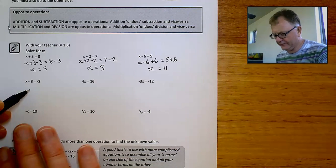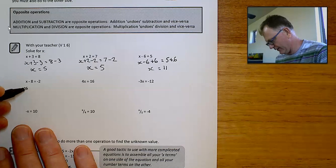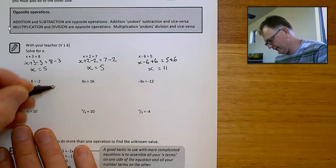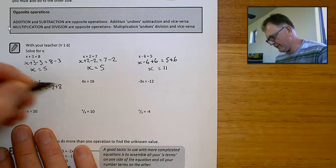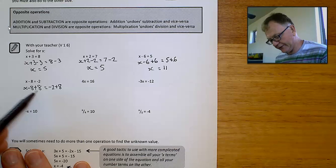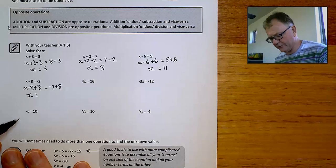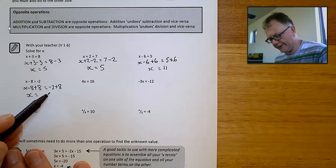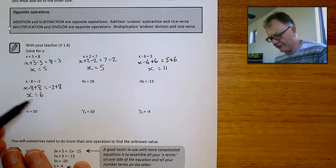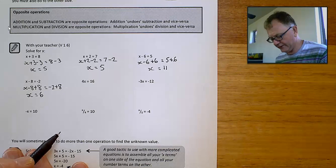x take 8 equals negative 2. The opposite of taking 8 is adding 8. So if I add 8 to that side of the equation and also add it to this side, the equation remains in balance. The minus 8 plus 8 cancel each other out, so x equals minus 2 plus 8, which equals 6. 6 take away 8 does equal negative 2.